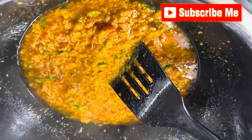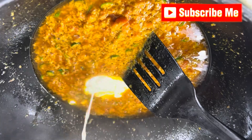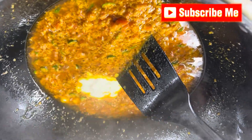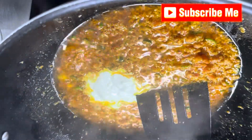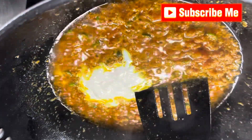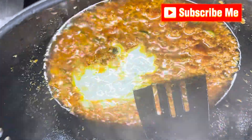Very good aroma. Now we are using yogurt — two or three tablespoons, or six teaspoons. Add into this masala and cook well again.